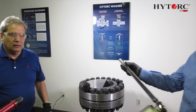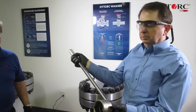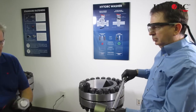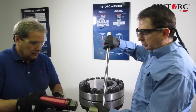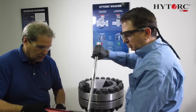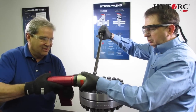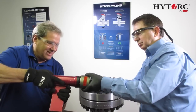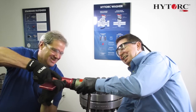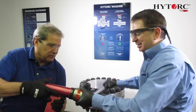To demonstrate tightening the bolt with traditional torque, we will tighten the nut manually using a 2 foot clicker wrench. The technician on the right engages the nut with the clicker wrench and socket, and turns the wrench clockwise to tighten. While the nut is being tightened, observe that it is impossible for the technician on the left to hold the fixture stationary. This is because of the high levels of side load occurring.